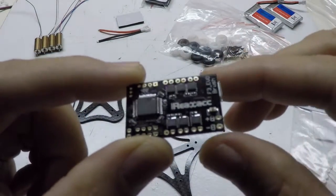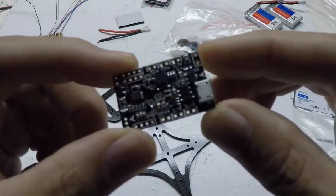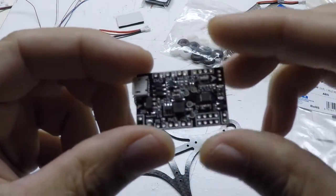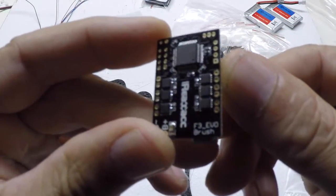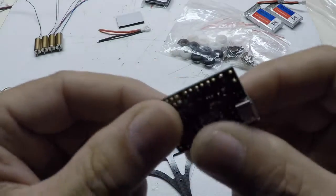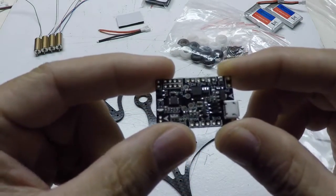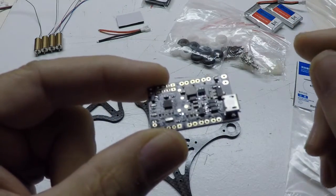I got this board — it says RealACC on the back, a little different than the picture shown in the ad on Banggood — but this is the F3 EVO board, F3 brushed. It uses F3 EVO firmware, and it came with Cleanflight 1.13. I have flashed BetaFlight on here.